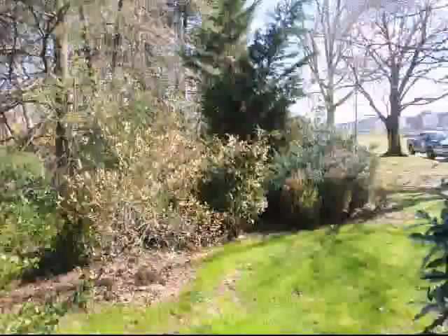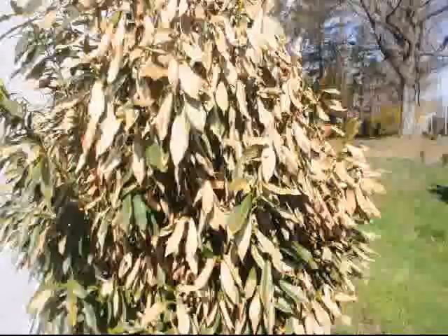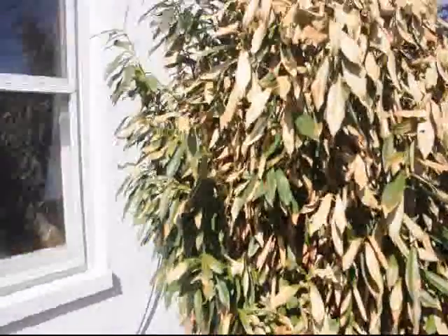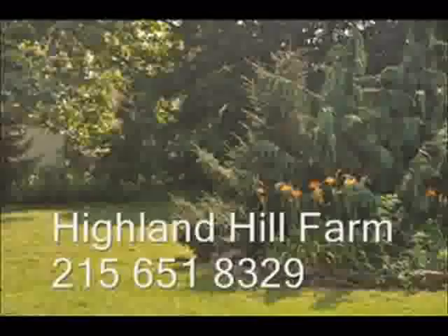If you get a skip laurel that is fairly hurt by the winter winds, don't panic. Just take a look at the tree, see where the green stems are — those green stems will be the spots where the new buds will come out. Those old leaves that burned over and look terrible will eventually fall off.